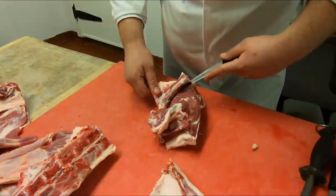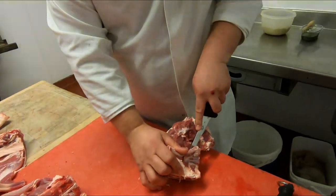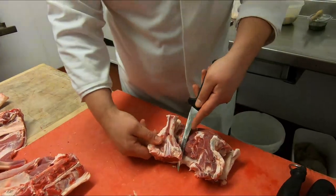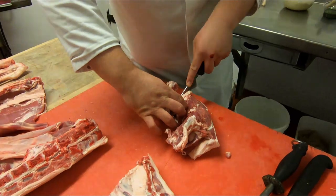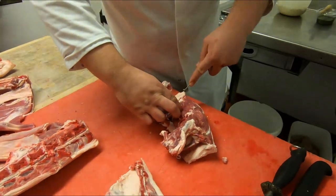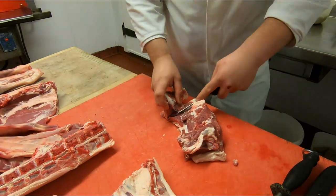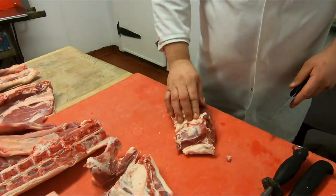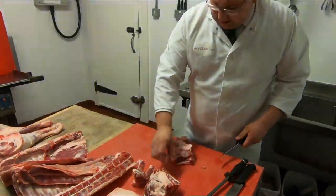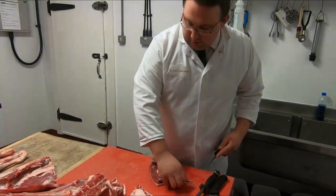One thing I was going to ask you — you know that you're left-handed — when you're doing a certain side of the animal, is it easier to do a certain side with a certain hand? I think at first it did, but I think that was just mentality really. Because as I've got older I've got used to it — they come as they are and you just cut them. And I just get that trim off.